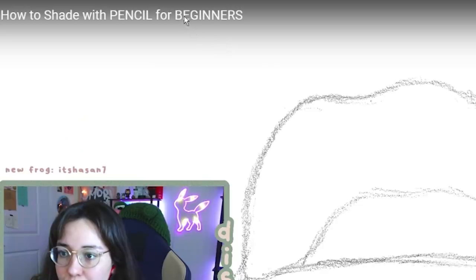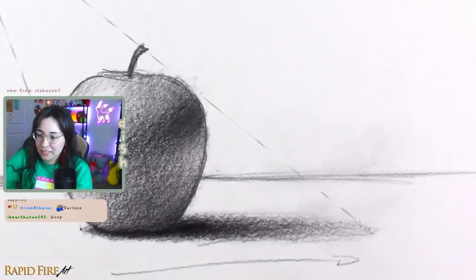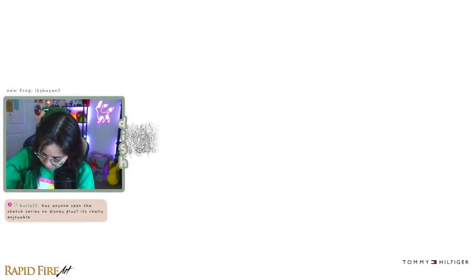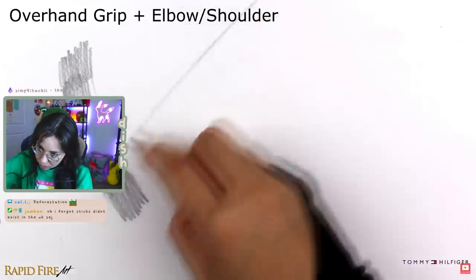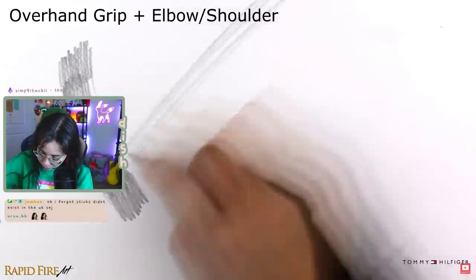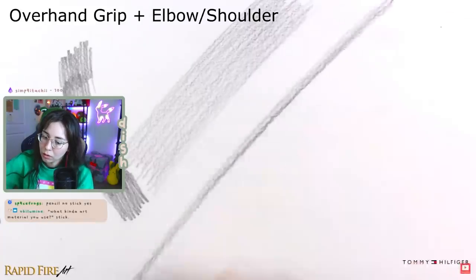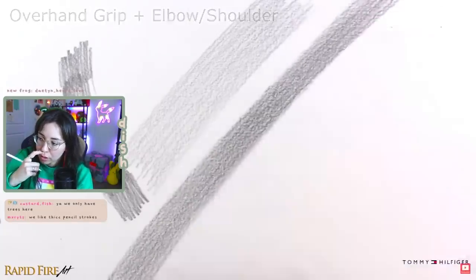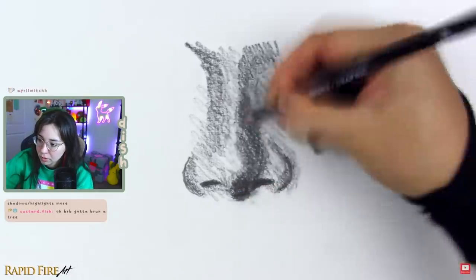This is called "How to Shade with Pencil for Beginners." This video went over three key concepts for learning pencil shading. The first being pressure control — she explained how important it is to control different levels of shading in your artwork. She talked about shading smoothly and eliminating visible lines. She also talked about overhand grip for shading instead of drawing with your wrist. And most importantly, she talked about how important it is to understand light — if you don't know how light interacts with an object, you can't shade it properly.